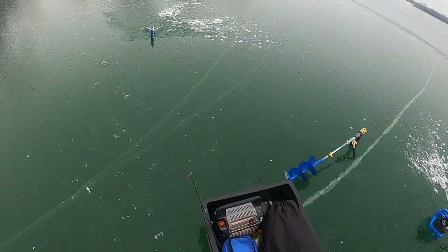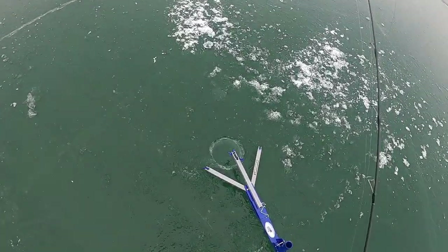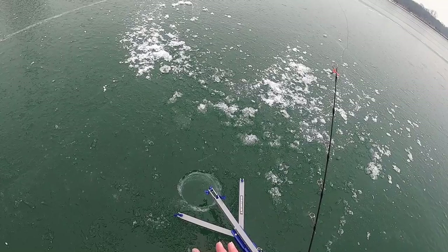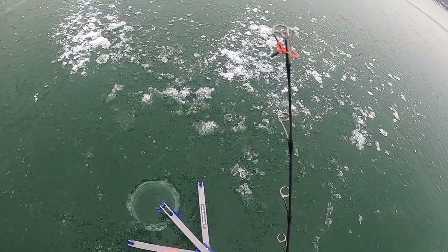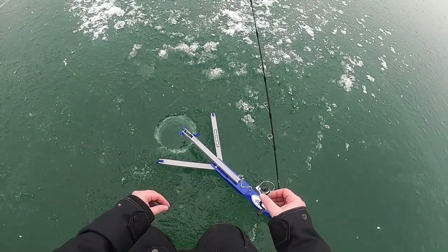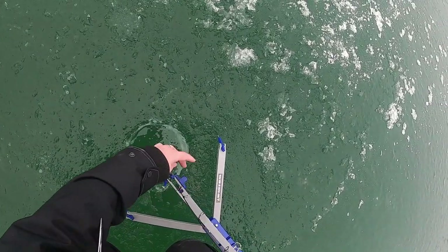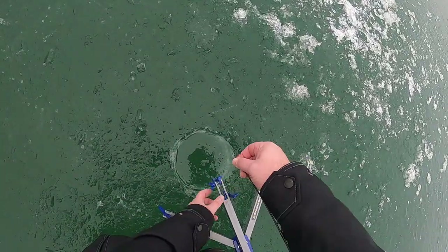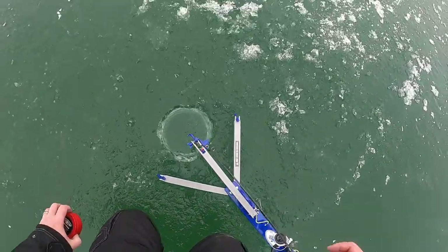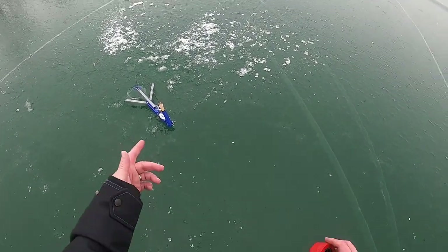Normally you'd probably use minnows on a jaw jacker, but I just don't have any minnows — that wasn't my intention today. So I'm going to take a single waxworm on just a drop teardrop, white color. This should do pretty well in this clear ice. I'm going to get that sent down there. Looks like we are set with the jaw jacker. You guys that use those often obviously have luck with them — I've never done it before, so we'll see how this turns out.